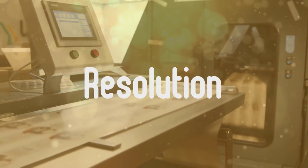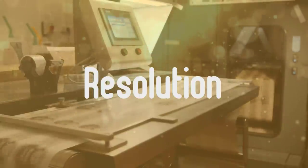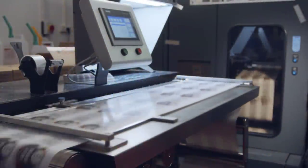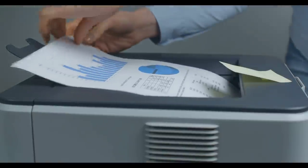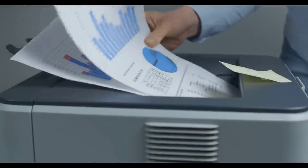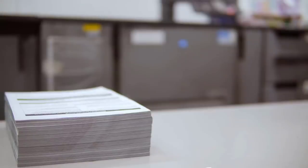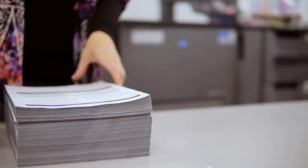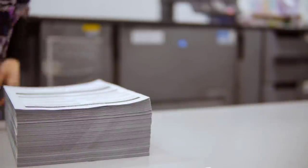Secondly, resolution. The resolution, or sharpness of the print, is measured in dots per inch. This tells you how many dots of ink the printer applies to a square inch of paper. I consider this one of the most important specifications, because it allows you to know how sharp or detailed the image or text you print will be. However, in the last few years, manufacturers have developed better printing methods and software that enhance and upscale the resolution of a charged image, so you can get great results with lower DPI specs.